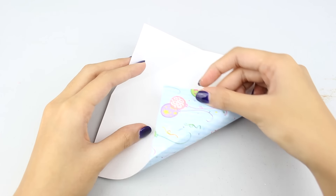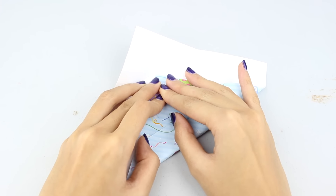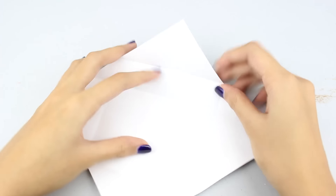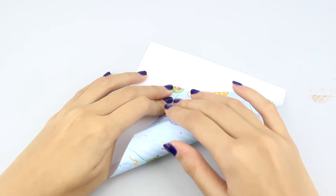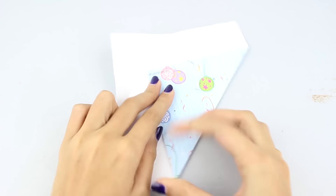Once you've done that, you've pretty much created a new fold line. You then want to fold each side again to this new fold line to create another new crease. Do this for all of the different sides — all of these creases will be important for the next step.